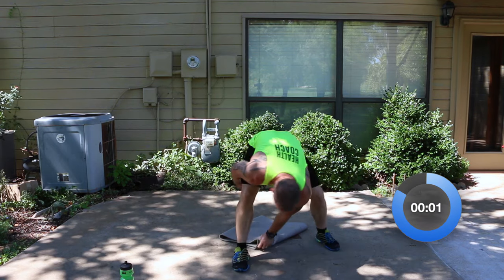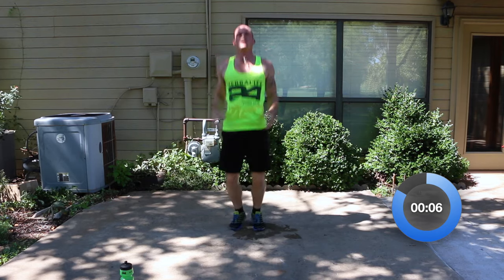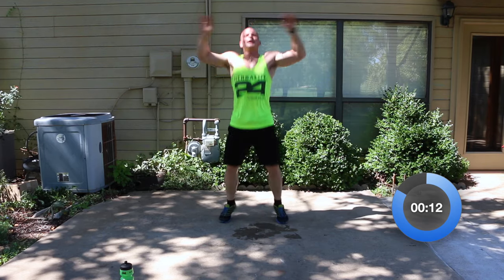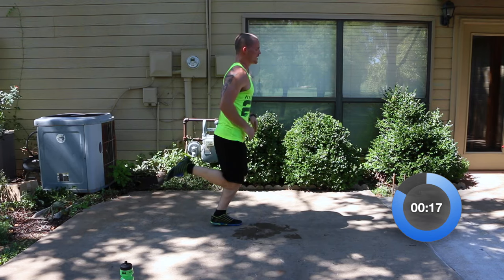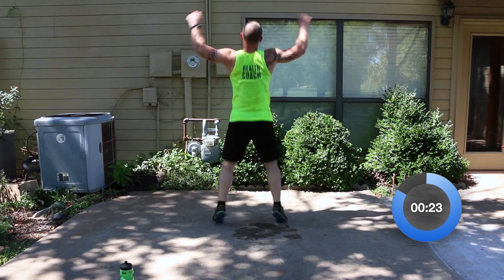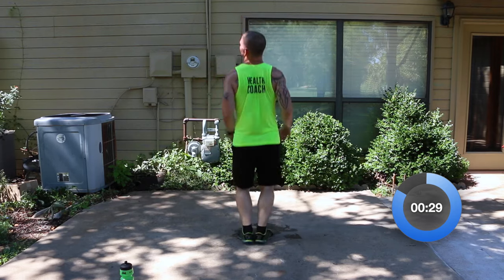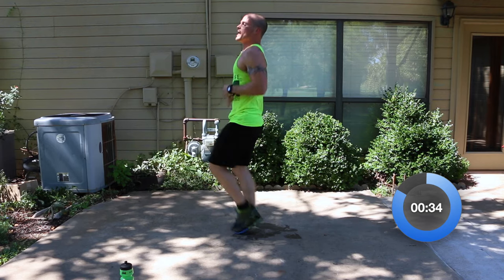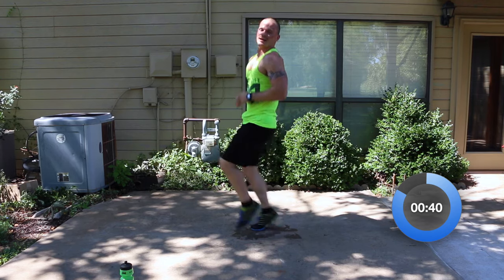Up to your feet — we're going into the Hurricane. Jumping jacks: one, two, three, four, five, six, seven, eight, nine, ten. To the side — ten butt kicks: six, seven, eight, nine, ten. Back to here: one, two, three, four, five, six, seven, eight, nine, ten. And high knees: one, two, three, four, five, six, seven, eight, nine, ten.